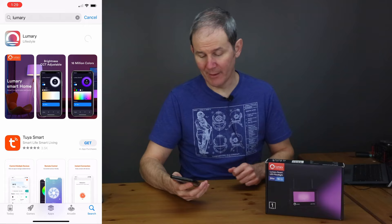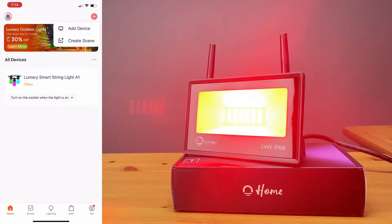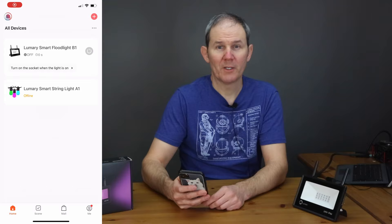Alright, let's go ahead and download the app and get it set up. Once downloaded, you'll need to set up an account, and now we're going to plug in the light — it'll flash red because that means it's in setup mode. Adding the device as light source BLT plus Wi-Fi, confirming the device is blinking, entering the Wi-Fi name and password, and easy peasy, we're connected.